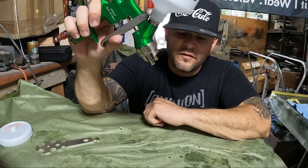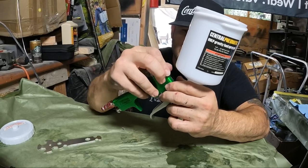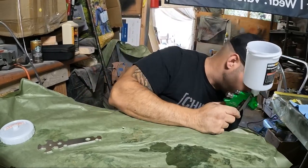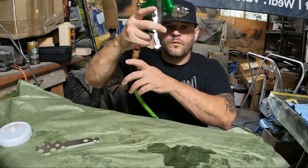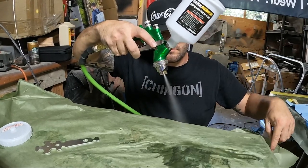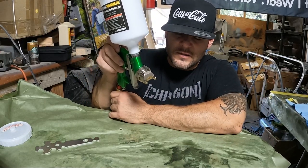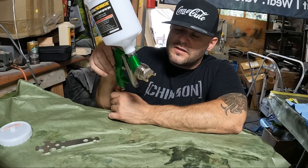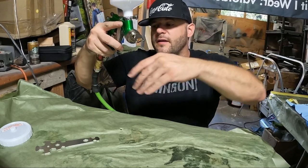This top knob represents how much fan — so you can see how much more material is coming through with it open. This other knob is how much fan we're using. When we have the fan all the way in, it focuses all the air in one spot — that's more of a touch-up area or if you're spraying a specific spot. When you do activation, you want your fan to be fully open. You can see the difference — it's now spraying a full fan.